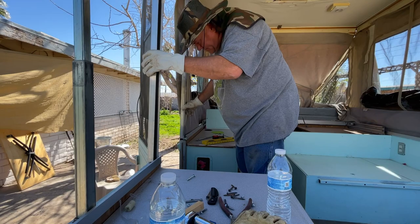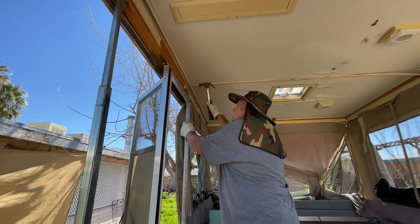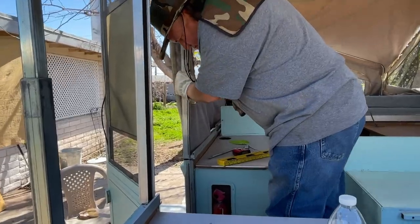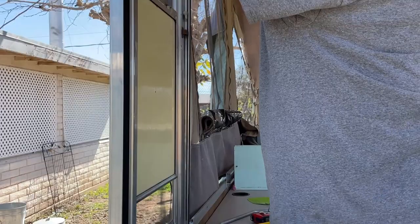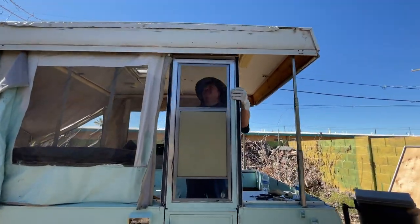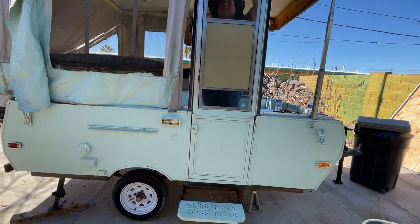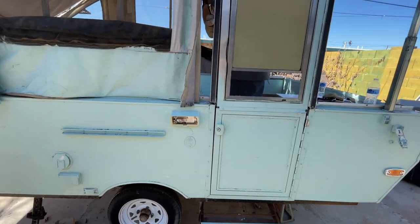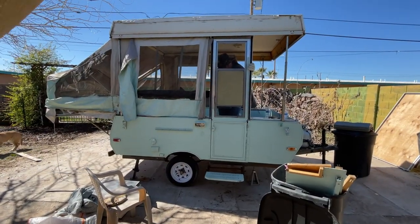It still doesn't quite fit in there, though. How's the door look? Not bad. Still got a little gappage, but it's not bad — not as bad as it was. And this side's still pretty high, isn't it? Yeah, a bit. That is what it looks like now.